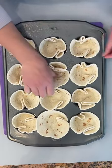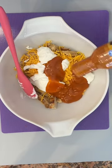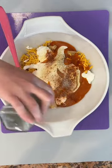I'm adding mini tortillas to a pre-greased muffin tin. In a separate bowl, I'm adding cooked chicken, a cup of cheddar cheese, some Greek yogurt, buffalo sauce, ranch, as well as some garlic powder, paprika, onion powder, pepper, and salt.